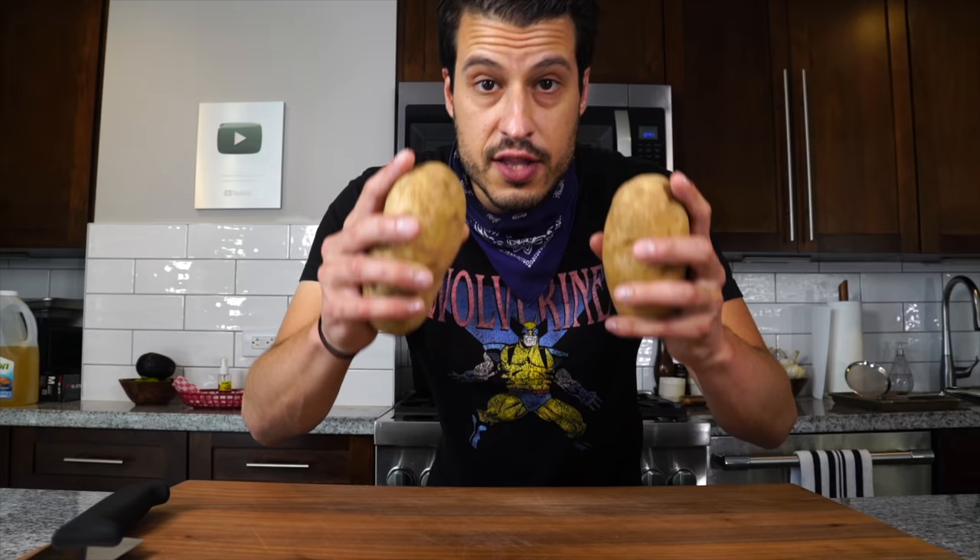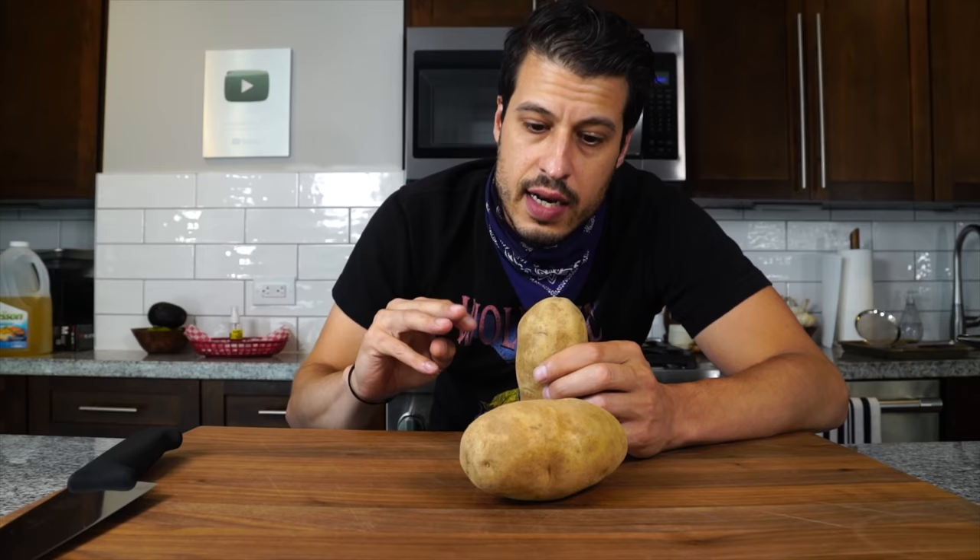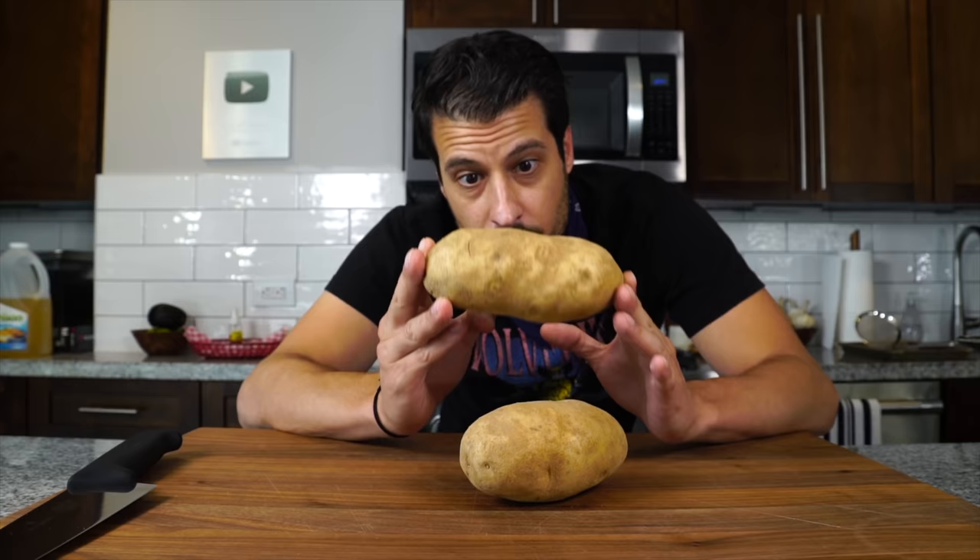The chips take the longest to make so we're going to start with those first. This is a three-step cooking process for the potatoes — a thrice cooked fry. The problem with french fries is moisture, and double frying has inconsistent results because the amount of moisture in potatoes varies.